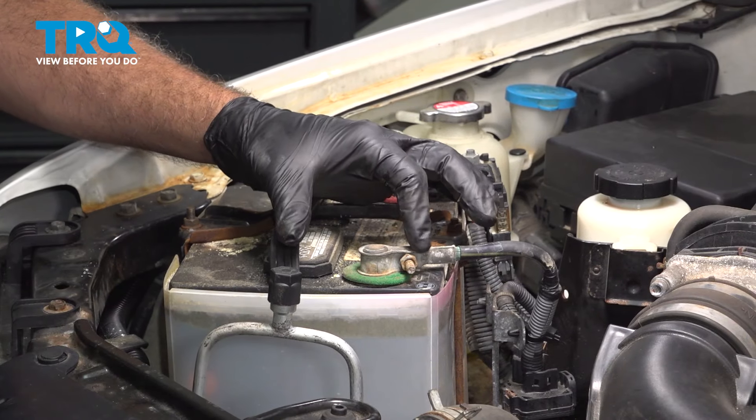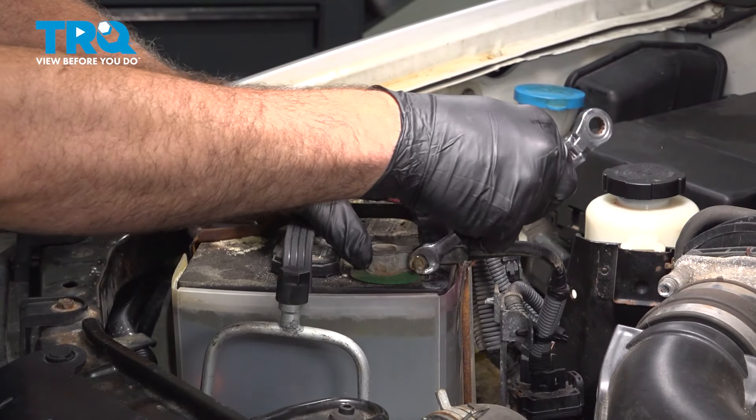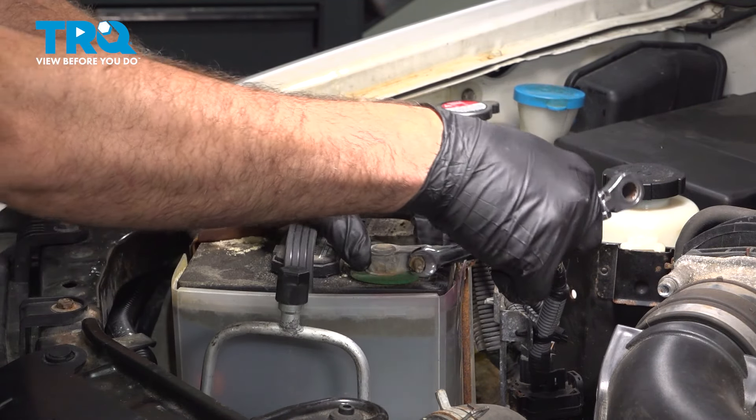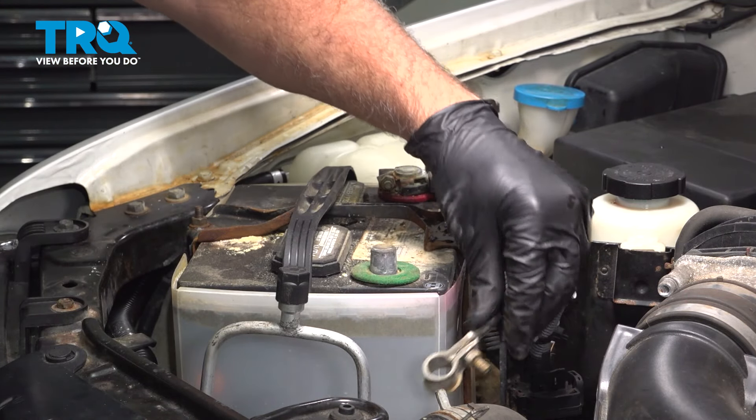With the hood open, we're going to use a 10mm wrench to loosen this nut and disconnect the ground terminal off of our battery. Go ahead and wiggle that off and just tuck that aside.